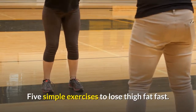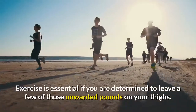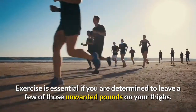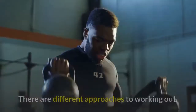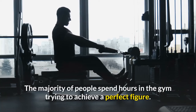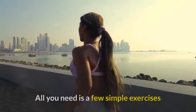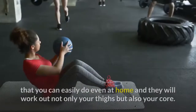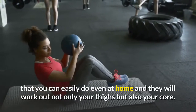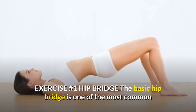Five simple exercises to lose thigh fat fast. Exercise is essential if you are determined to lose a few of those unwanted pounds on your thighs. All you need is a few simple exercises that you can easily do at home, and they will work out not only your thighs but also your core.